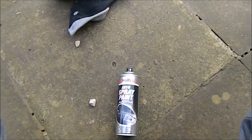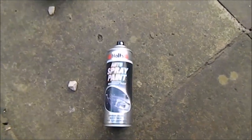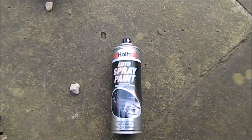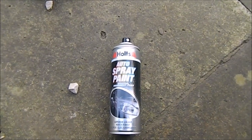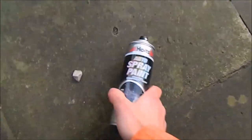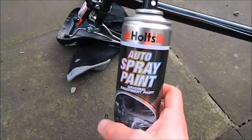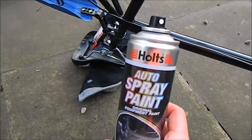Okay, we are ready to paint. We will use a holes-out spray paint — it costs just one pound, and it's suitable for metal, wood, or plastics, so it will be fine for us too.